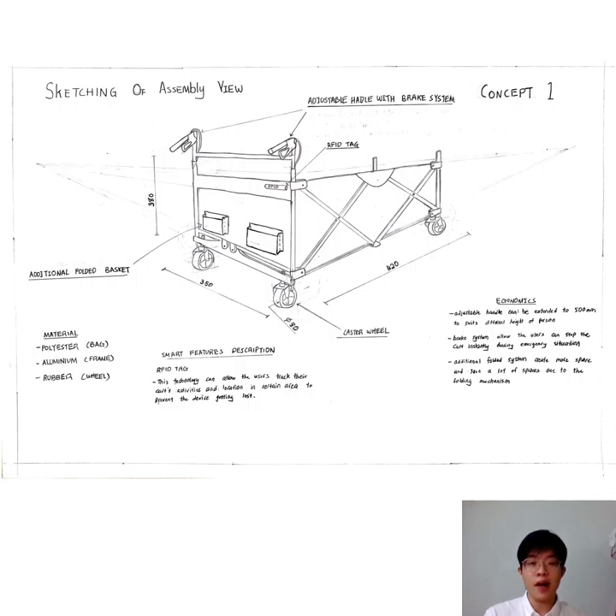This device is 420mm long, 350mm wide, and the height is 380mm. The radius of the wheels is 80mm. There is one smart technology involved, which is an RFID tag. The RFID tag allows the users to track the cart's activity and location in certain areas in order to prevent the device from getting lost.